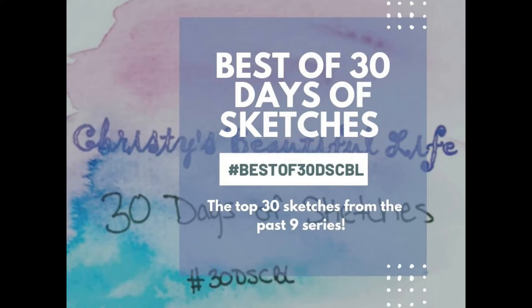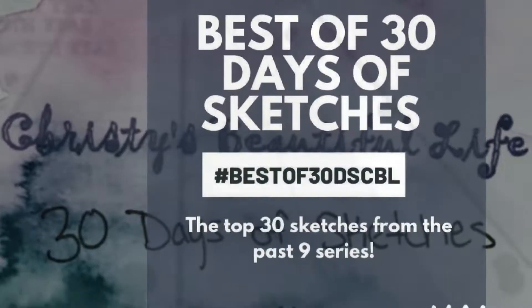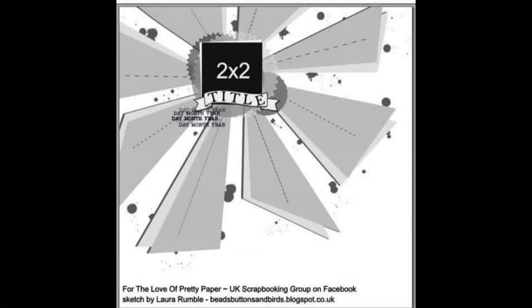Hi, it's Ronnie, and welcome to the best of the 30 Days of Sketches by Christie's Beautiful Life. For today's layout, we are doing this one right here, and it is by Laura Rumble for the love of pretty paper.